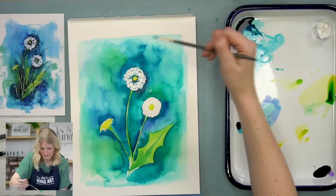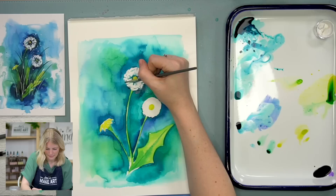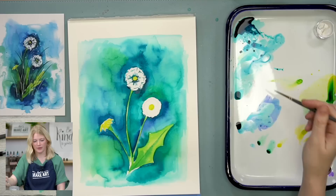It goes: 'At some point you just have to let go, move on, because no matter how painful it is, it's the only way we grow.' But if you think about it as watercolor and something accidental happens, you just gotta let it go. Let the dandelion seed flow.